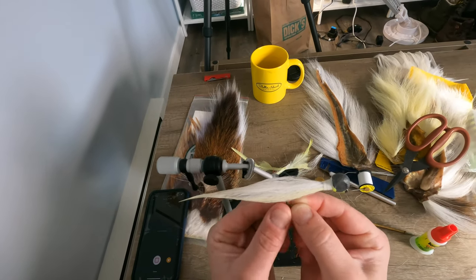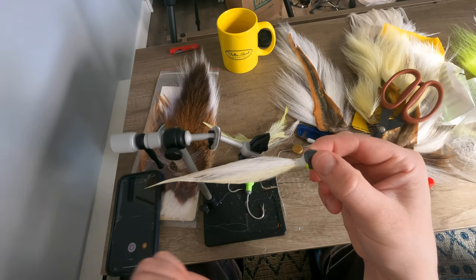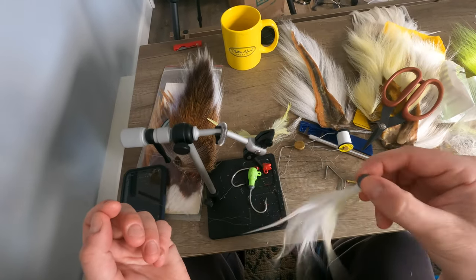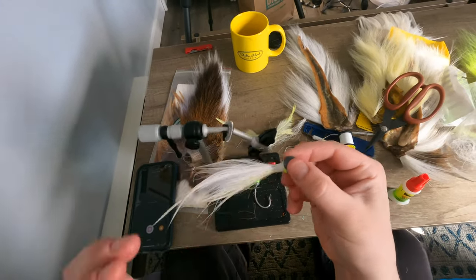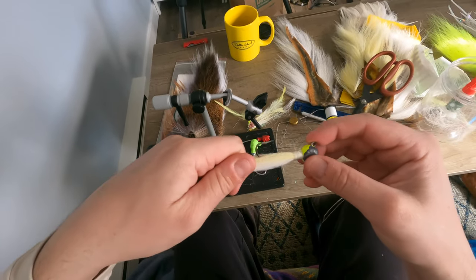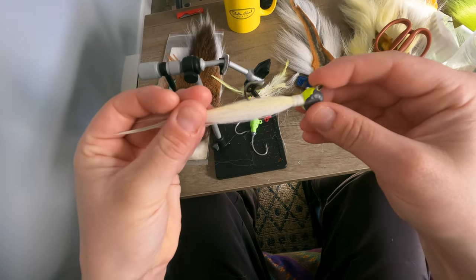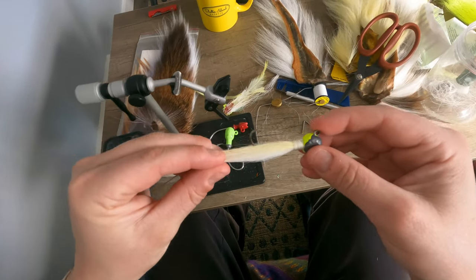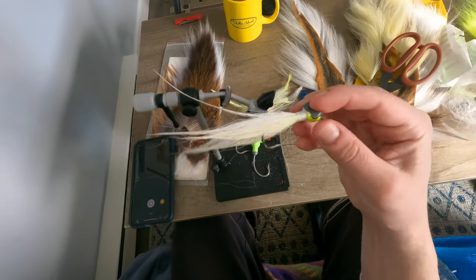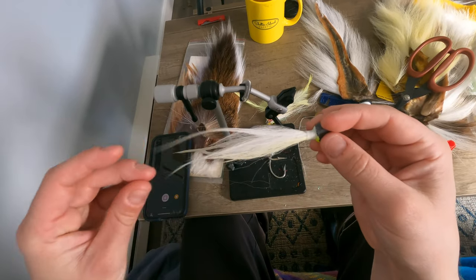All right, so I just wet it a bit to show you — that's the size it's going to collapse to as you actively retrieve it through the water. The feathers, since they're facing outwards, are going to give a lot of wiggling movement as it goes. If you just leave it sitting it'll probably expand a bit, then you pull it again through the water and it gets to that skinny, spearing-like shape. It's actually got that color too — the cream yellow is perfect for matching spearing. There's the fly — best fly of 2021, and I'm sure it's going to be the best one of 2022 as well. Good luck.